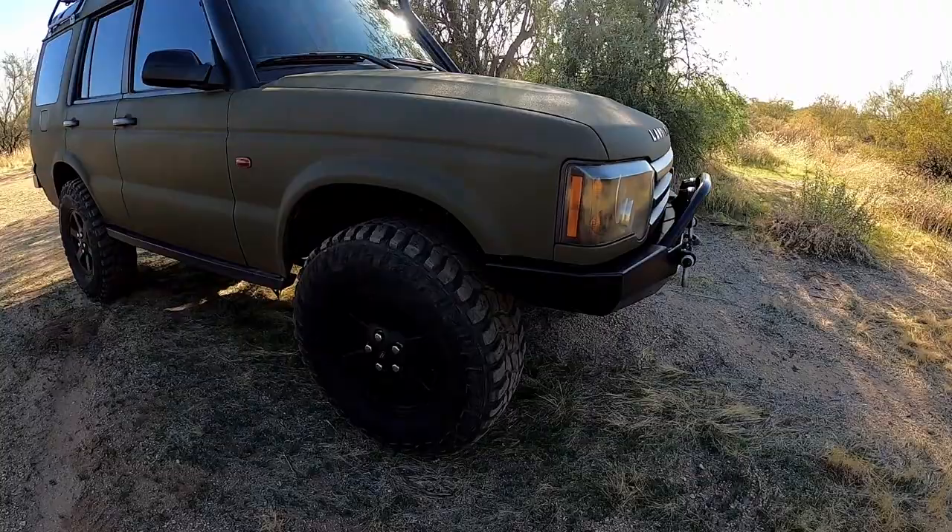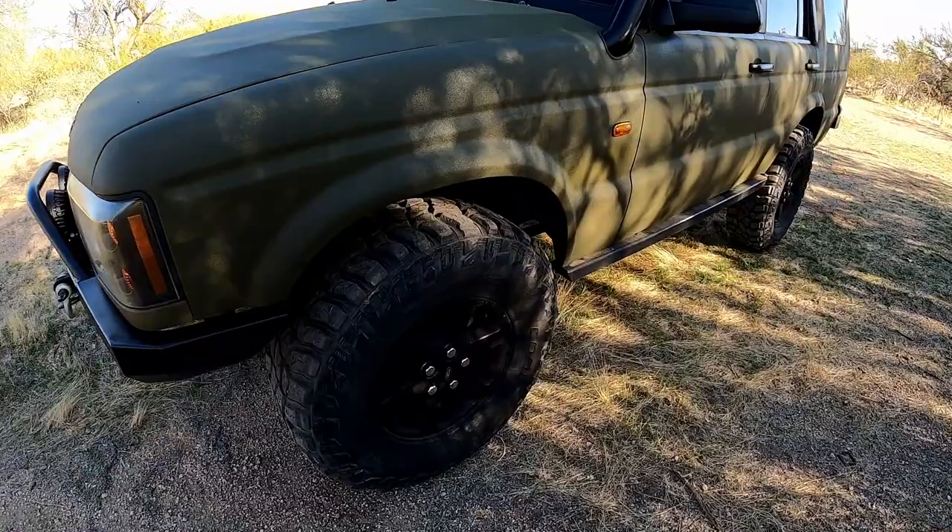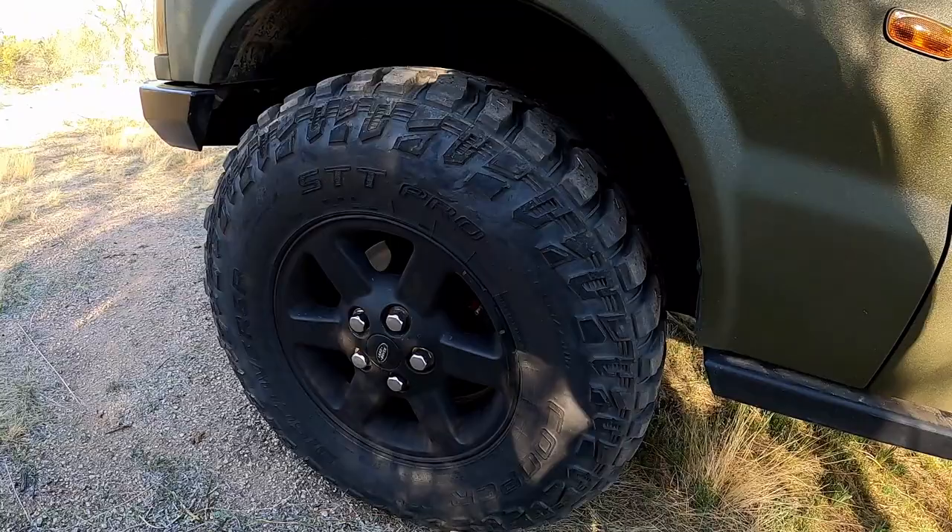The next striking feature are the tires. These are 285-75-16 Cooper Discoverer STT Pros. I really like this tire. These came off the 2004 that I bought.